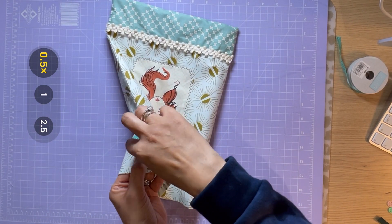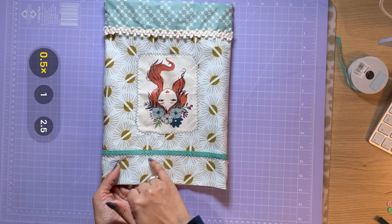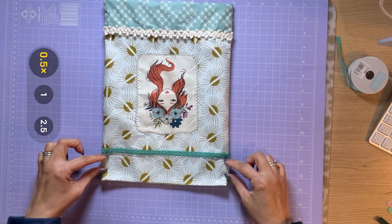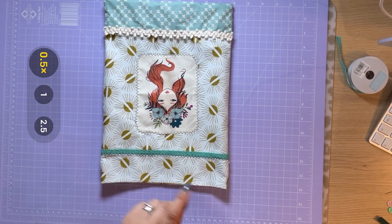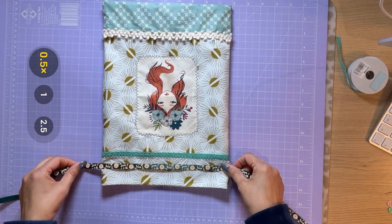We're getting right towards the end now. The next bit we're going to do is stitch around the outside of the bag. Remember where we left an inch — that's where we're going to stitch, so we're going to do two parallel lines leaving the inch in between. Be careful that you don't stitch the two sides of the bags together.